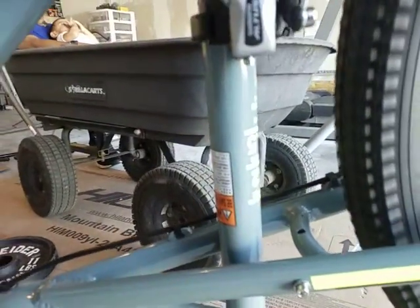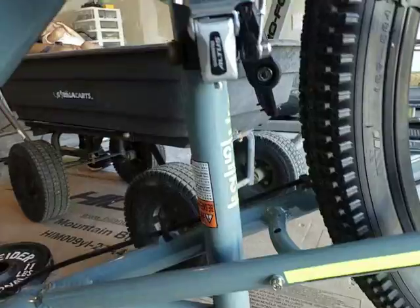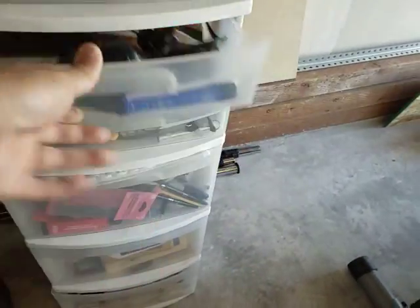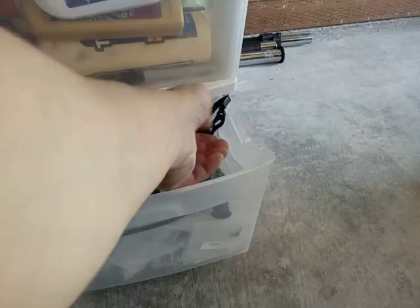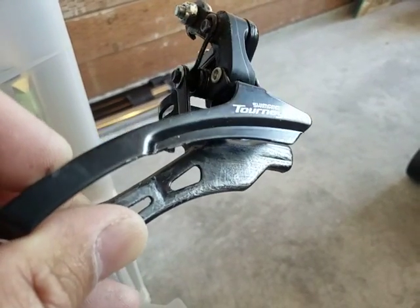This one has a wider crankset. I'm not sure why the other one keeps rubbing — it's just rubbing like crazy on both of them. See that, it's already gouging the metal. No matter how I adjust it, it just keeps on rubbing.